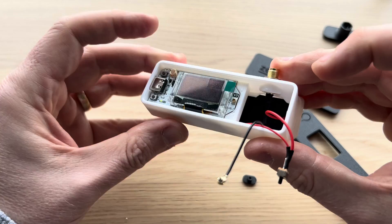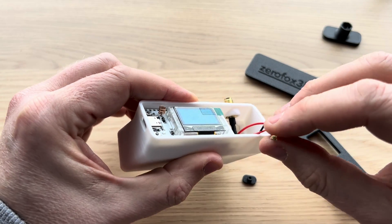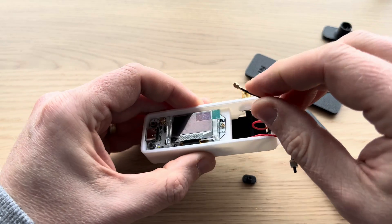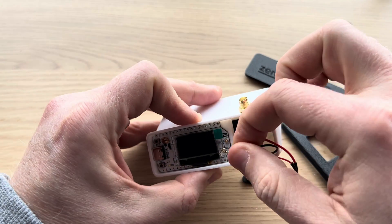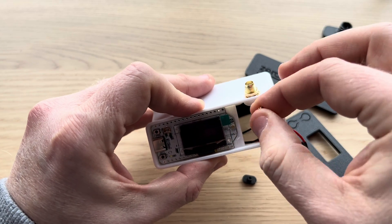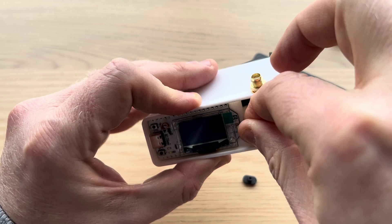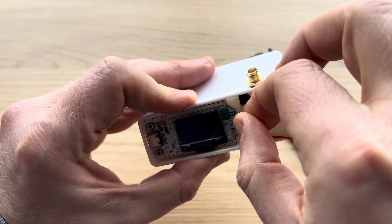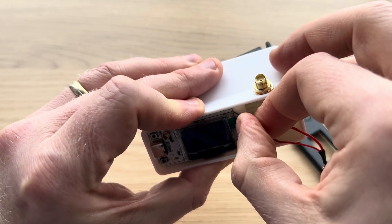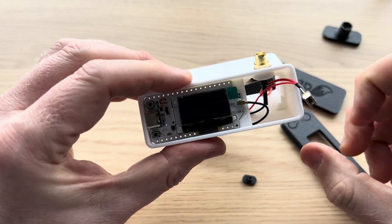Now it's the SMA IPEX connector on the board. These are a little fiddly and delicate. What can sometimes help is a little pair of pliers to give it a nudge to get it on, because they do take a bit of pressure to pop on. Mine pops on nice and easy — so there you go, that's in.